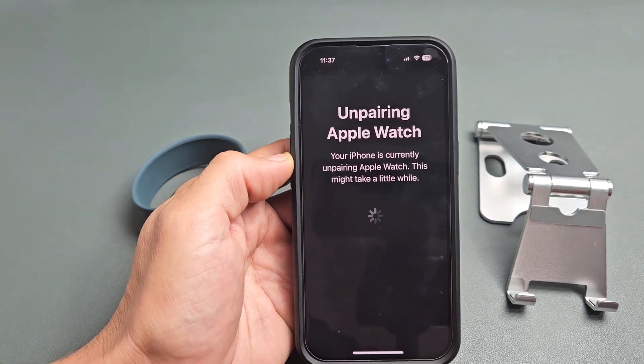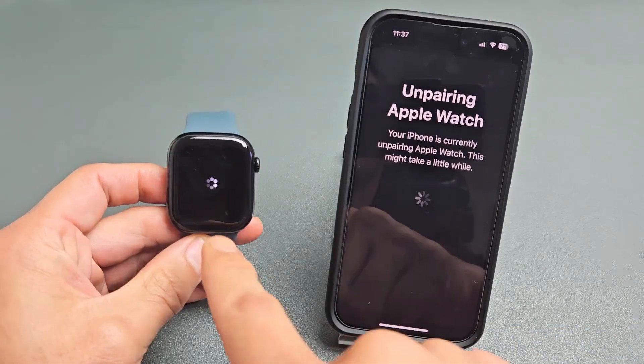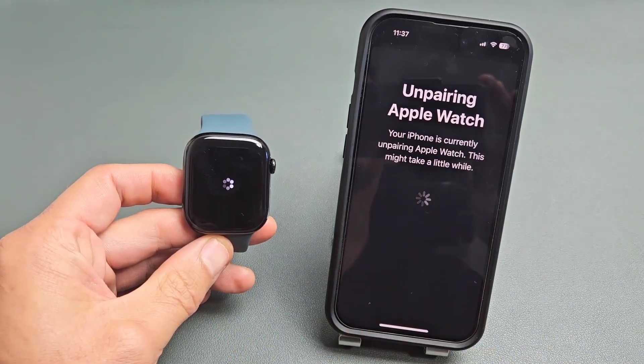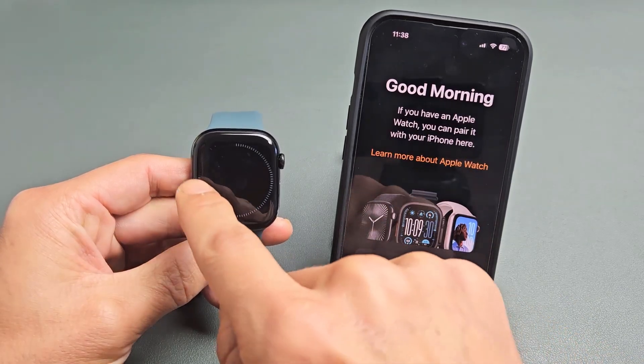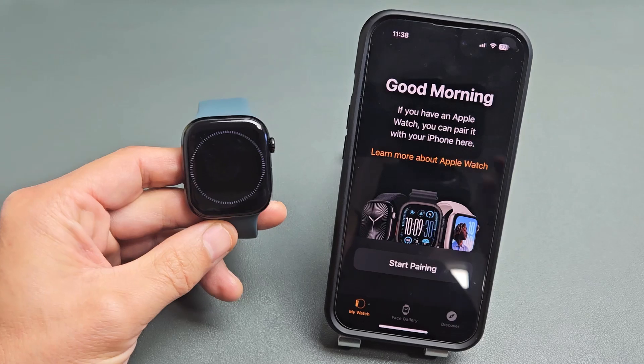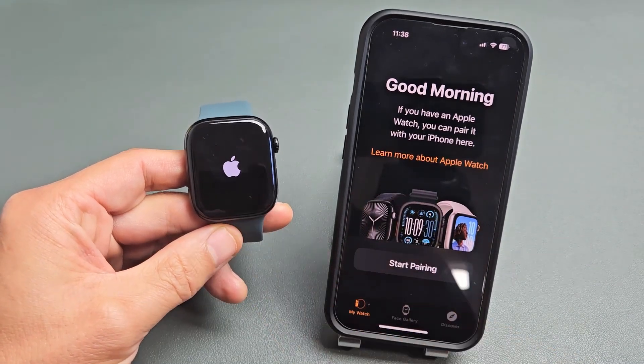And there we go — it's currently unpairing right now. You can see what the watch is doing as well. It's going to be on here for a while, so just be patient. Now you can see a status bar going right there. It's booting back up now.